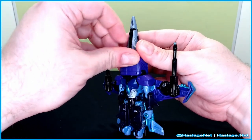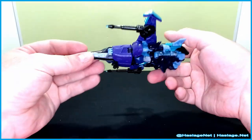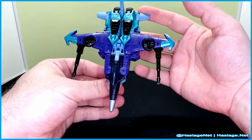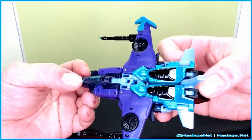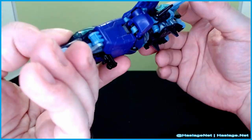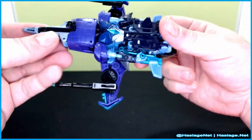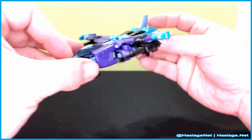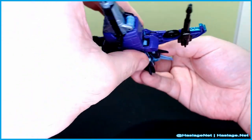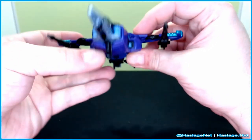There is landing gear too — there we go. So that's what she looks like in vehicle mode. I think it's a really decent look. I really love the coloring in the cockpit — just a lot of nice bright colors.